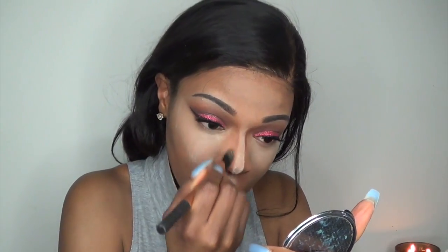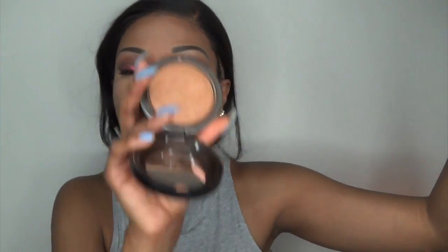Now I'm going to contour my nose as well as the sides of my face. I'm using LA Girl Pro Concealer in the color Dark Cocoa. I'm also going to set this with Guerlain Terra Cotta Bronzing Powder in the color Ebony. Once I'm done I'm going to wipe away the translucent powder, then set my whole face with MAC Mineralize Skin Finish, which will also help blend everything together.